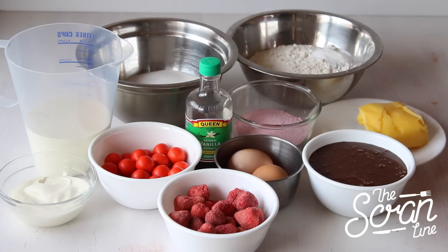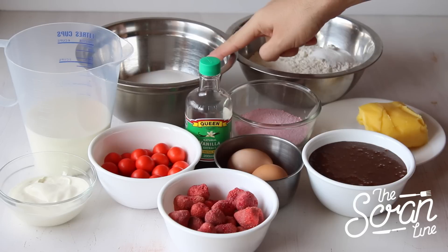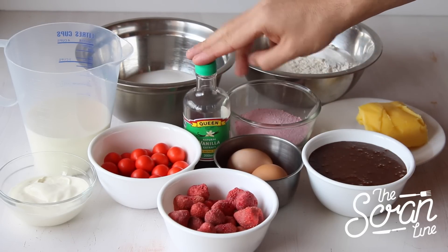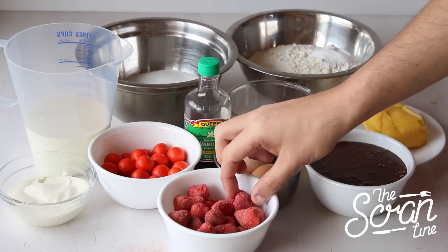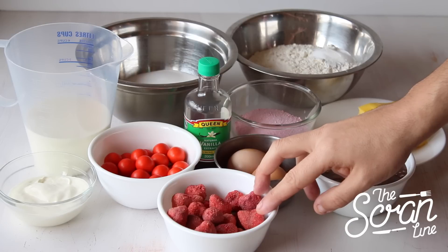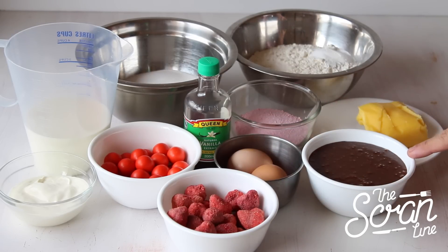So these are the ingredients you're going to need. Start off by preheating your oven to 140 degrees Celsius. You'll need baking powder, flour, salt, sugar, softened butter, strawberry Nesquik, vanilla extract, milk, yogurt, some Jaffa balls or something round and red, freeze-dried berries or regular sprinkles, eggs, and chocolate sauce.